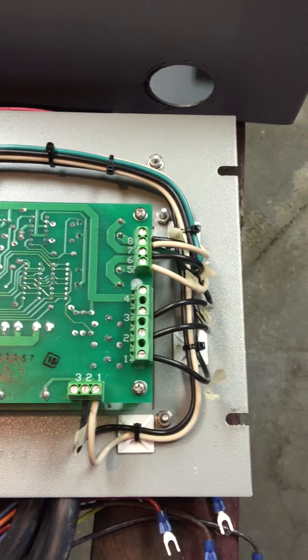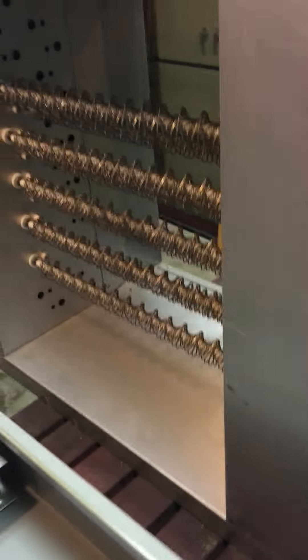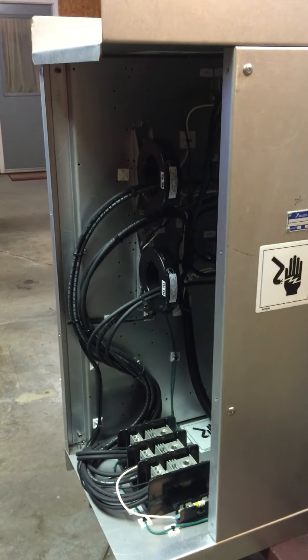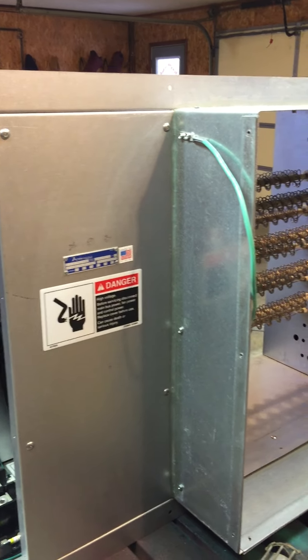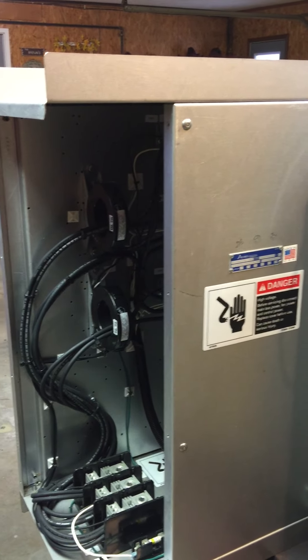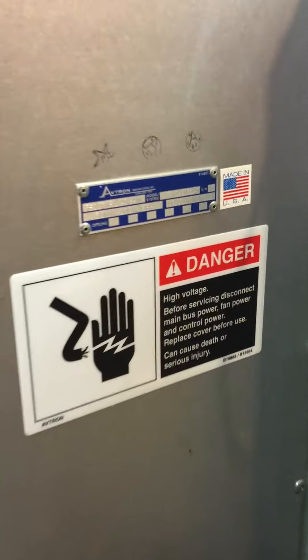Back away and show you the front of the load bank again. There is, of course, a cover that goes over this area. Avtron 30KW — it can be used on the gen set or separately in duct work. Thanks for viewing.